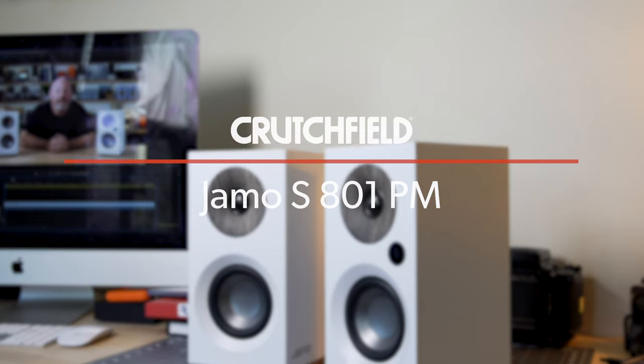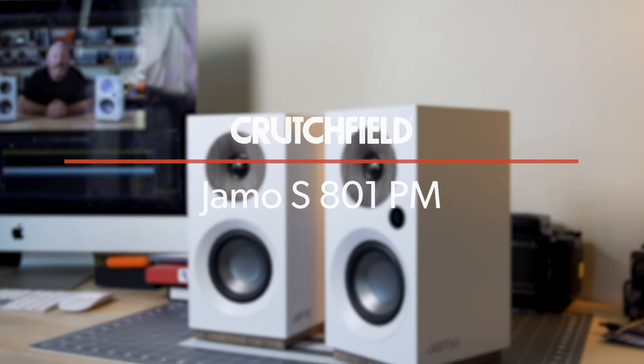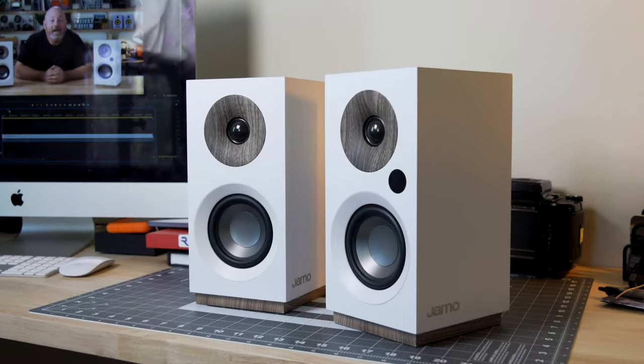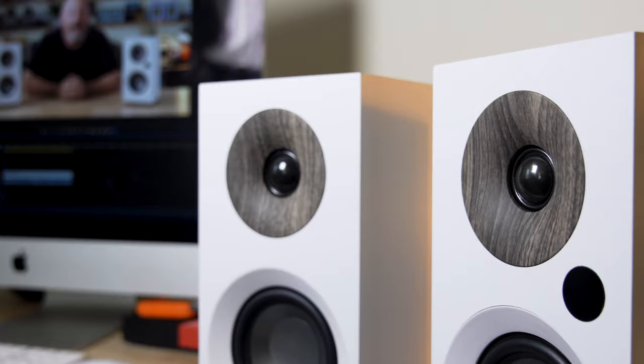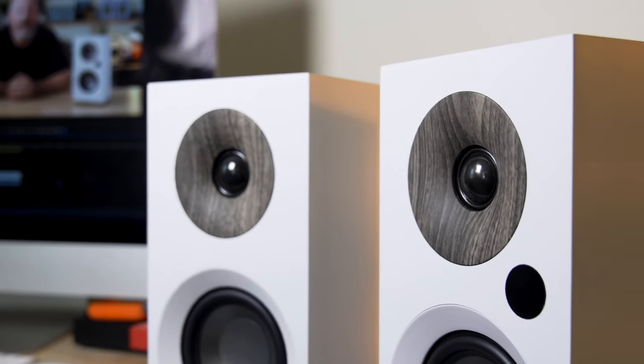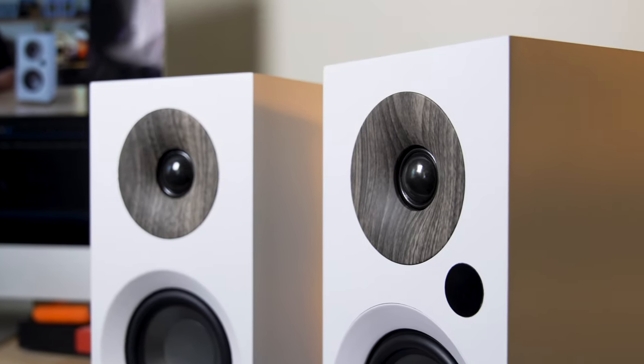Hey, I'm JR, and I'm here today with the Yamo S801PM. These are just like the Yamo S801 passive speakers, except they have an amplifier built in — they are powered monitors. They're sort of the perfect size, look, and sound to sit right there on your desk, sort of right around your computer monitor. They're a great desktop audio system.